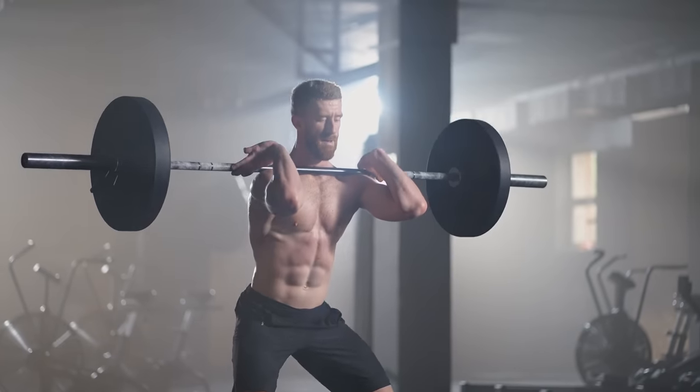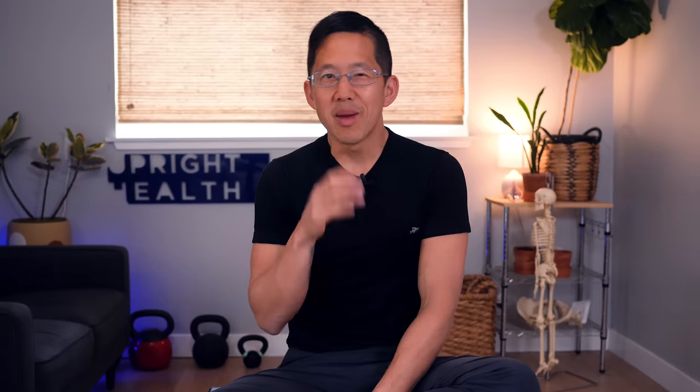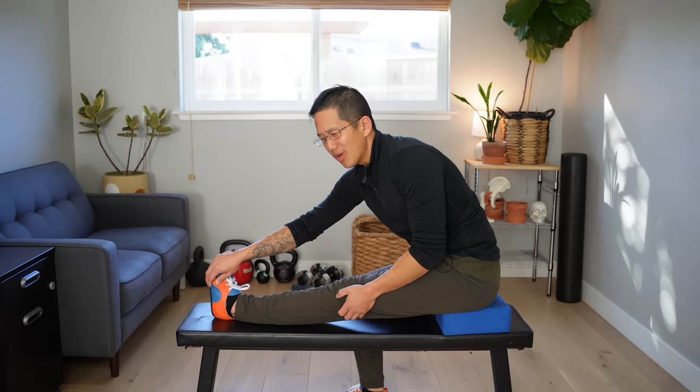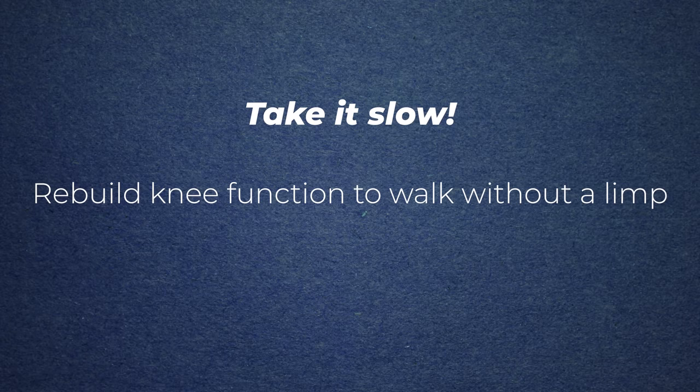Years ago, I was doing barbell squats and felt a gigantic pop in my left knee. For the first week, I could barely bend the knee at all, resulting in a big limp where I was swinging my leg out to the side and hiking my hip. The fix was restoring muscle balance around the knee and gradually, gently restoring its strength. Your knees might be weak or super stiff and painful. The point is you've got to rebuild knee function so you can walk without a limp.